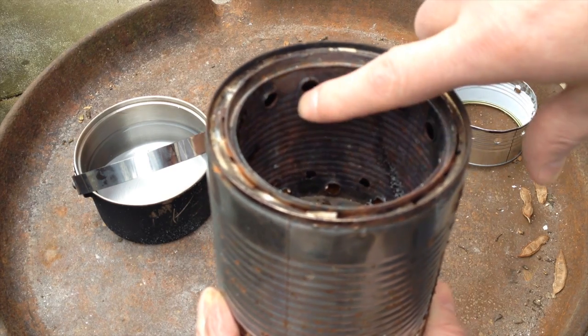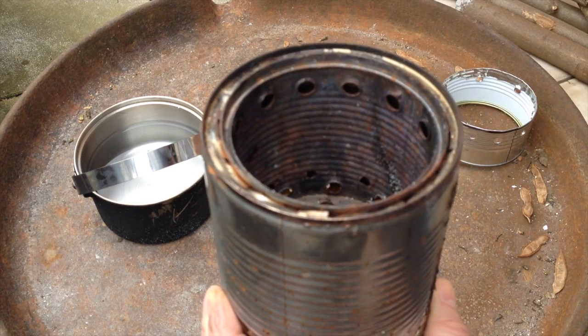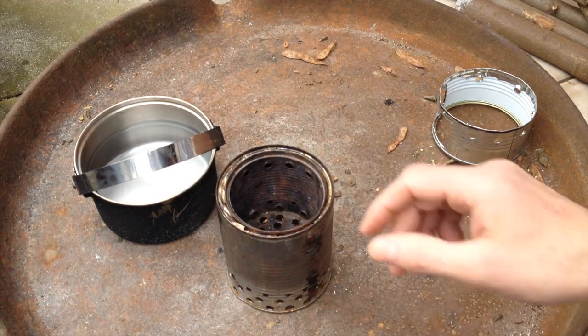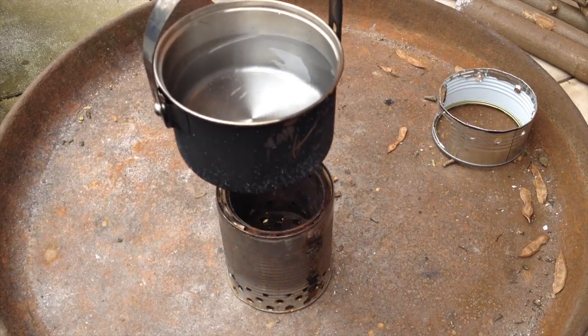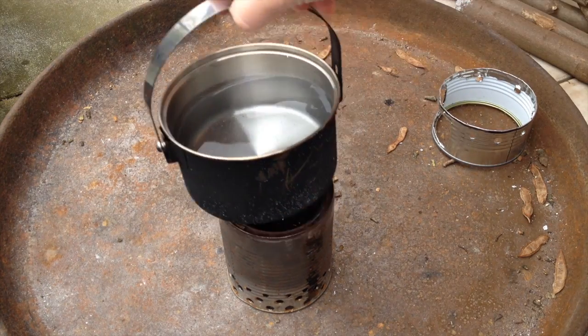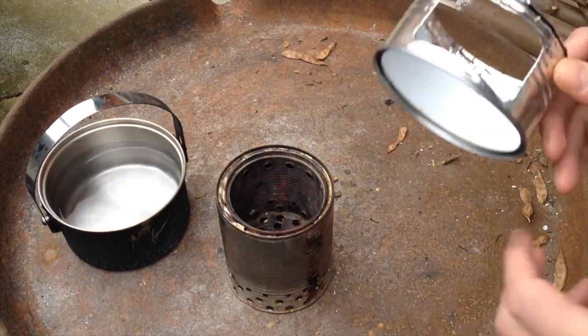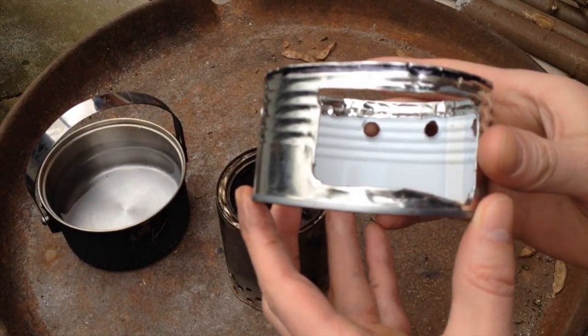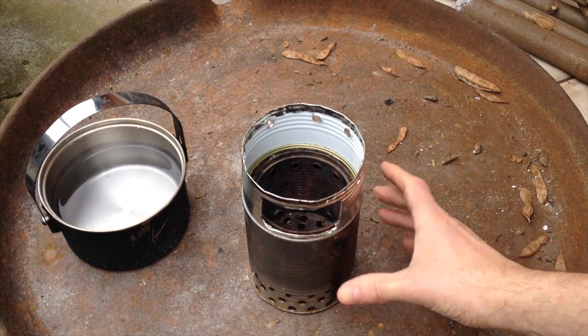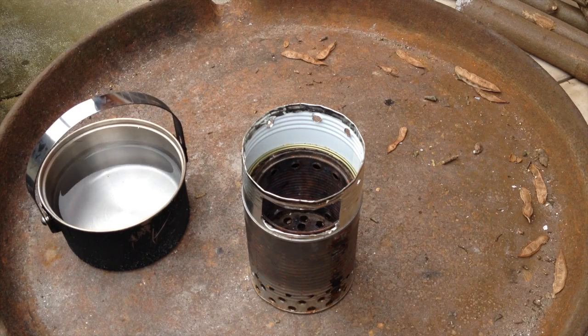We should be able to see the jets coming out of the holes, but we'll see. Of course we wouldn't be able to cook with this as-is because it would be closed on the top, so I had to build this top part to put on so the fire can get out and we can feed it while cooking.